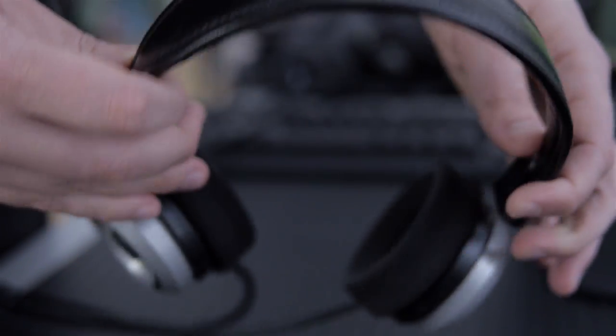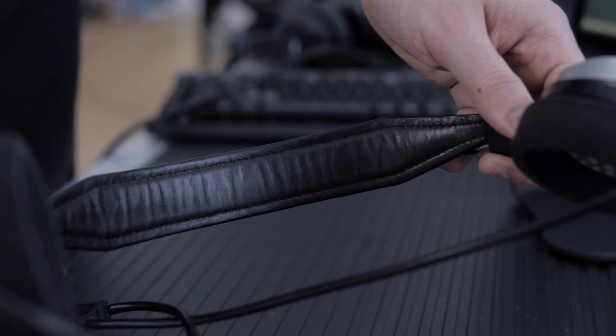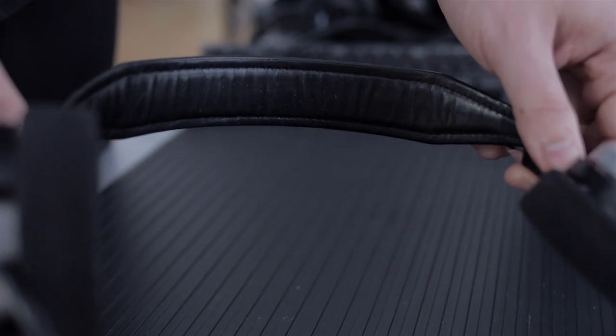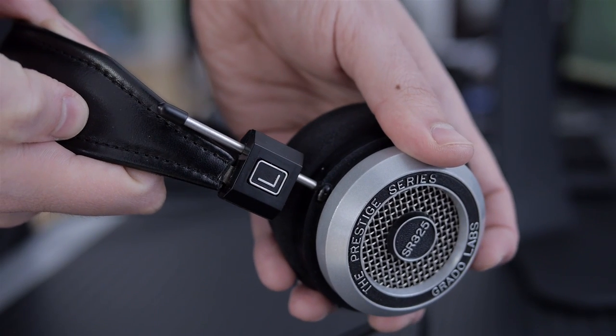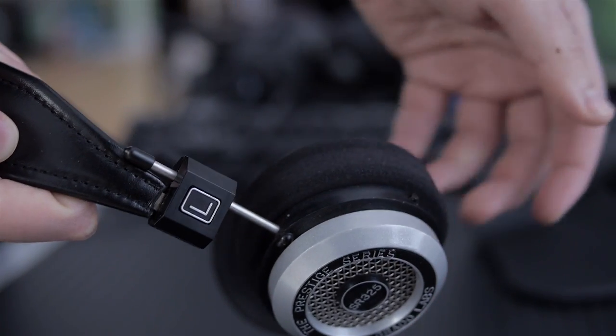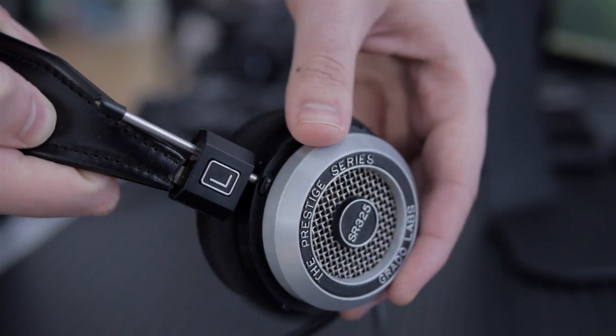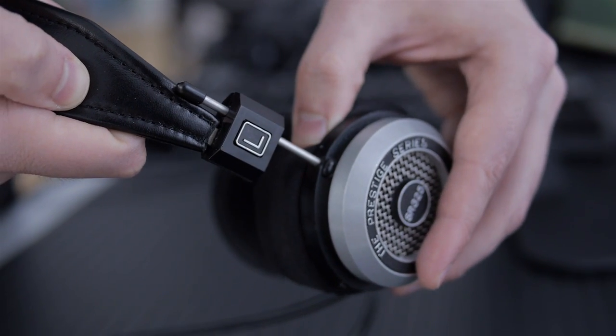The clamping force is barely even there. There's not a lot of padding on the top, but they sit pretty lightly on your head. As far as the actual cans themselves, they freely rotate thanks to this simple design. All we have here is a bit of plastic for the left and right, and then there's some metal going through — and that's also how we adjust. It's very simple, and it stays very secure. Move a little bit and it stays there. It's never slipped once.